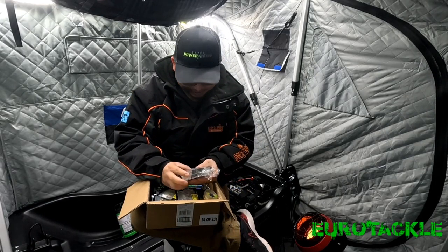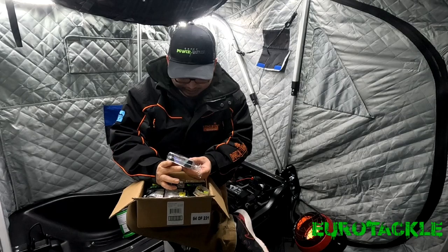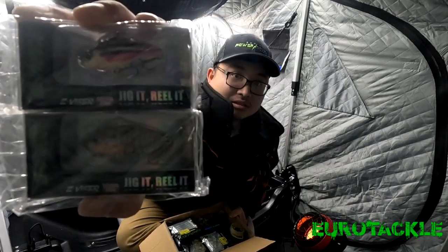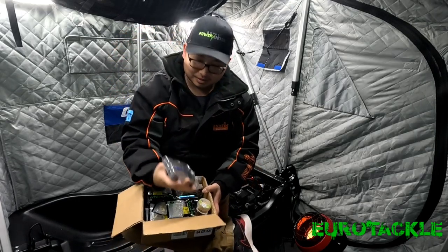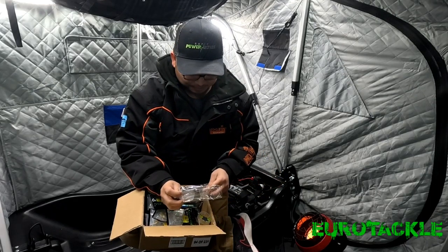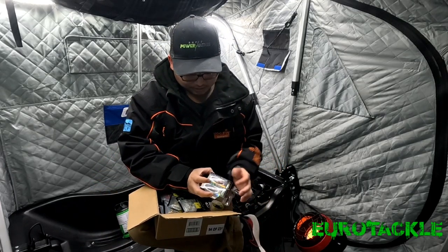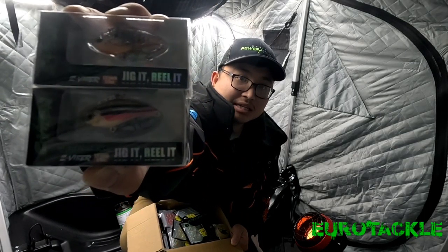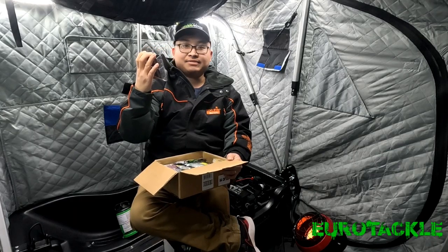These are now the Z Vibers. These two sizes right here — these are the Z Viber. This is the 1/8th ounce. I got the real Dace as well as the real Sunfish. These right here are the Z Vibers, the 1/8th ounce.